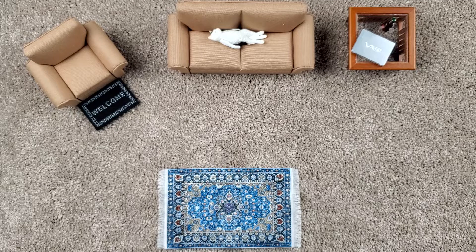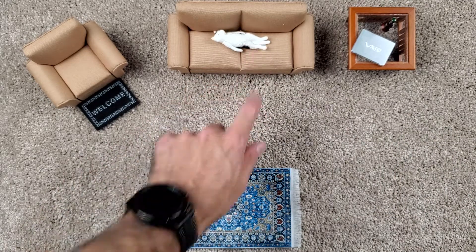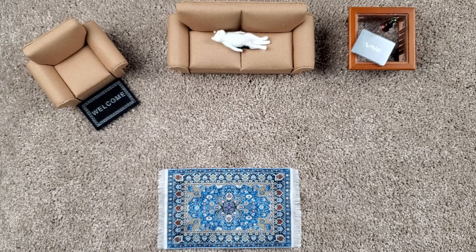Hello and welcome. This is EDC with Oaken and Cain. I am Oaken. And I'm Cain. And this is a sleeping kitty. Welcome to the living room. Today we're going to do a little — don't wake the kitty! — a little pocket dump for you guys. We've gotten a bunch of new stuff coming through the living room, so we wanted a chance to show you guys.